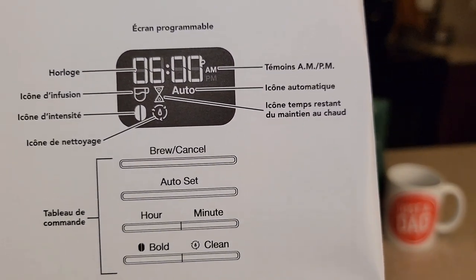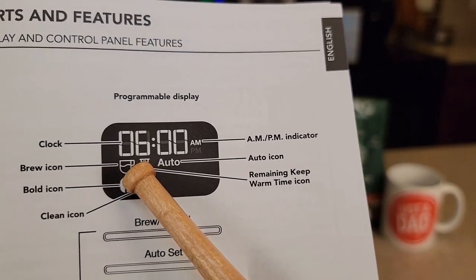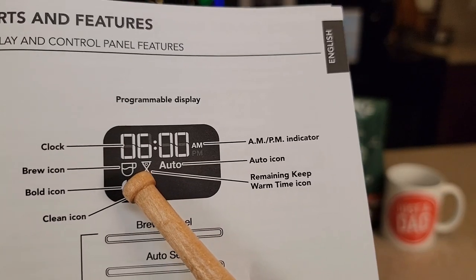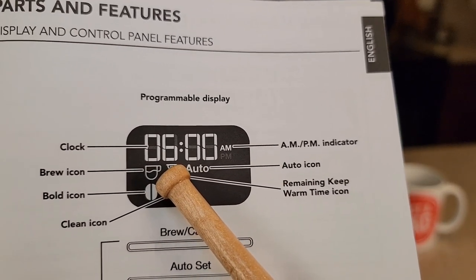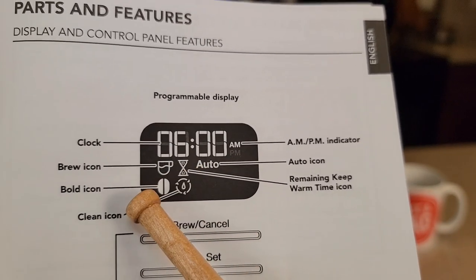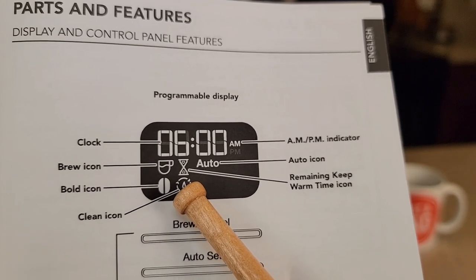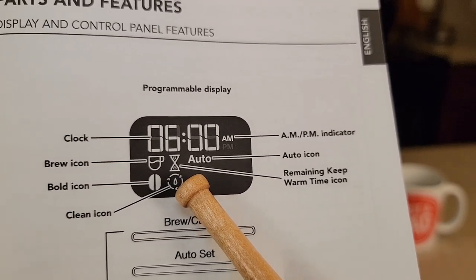It comes with a very nice manual. There's the brew light. After it's done, it'll beep three times and then this brew warming light is going to come on for two hours. It's going to count down from two hours showing how hot the coffee is. There's the bold icon, and it also has a clean light — the clean light is going to come on to let you know it's time to descale it after 100 brews.